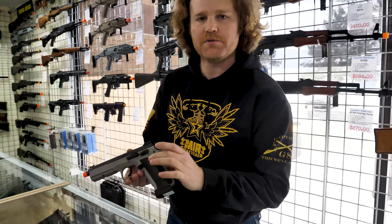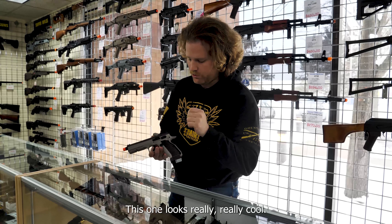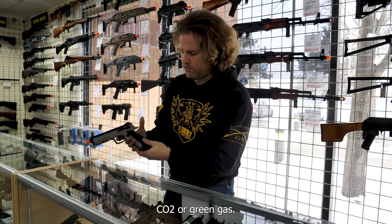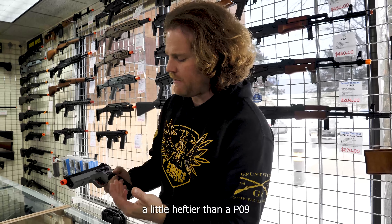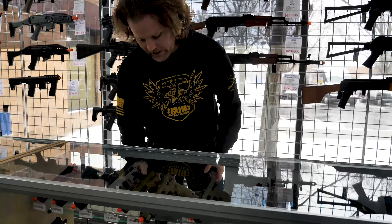Shadow 2. Usually it was black with blue grips, but this one is gray with black grips — looks really, really cool. Full metal frame. CO2 or green gas — this one comes with a CO2 mag. If you guys want something a little heftier than a P09, these are really, really cool.